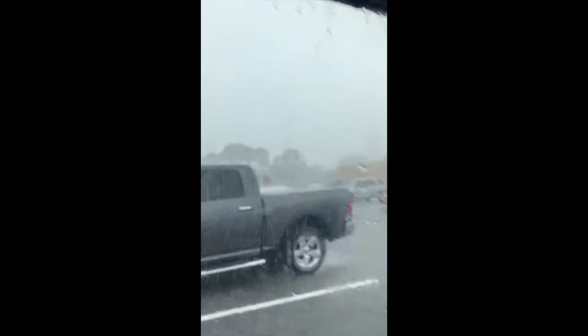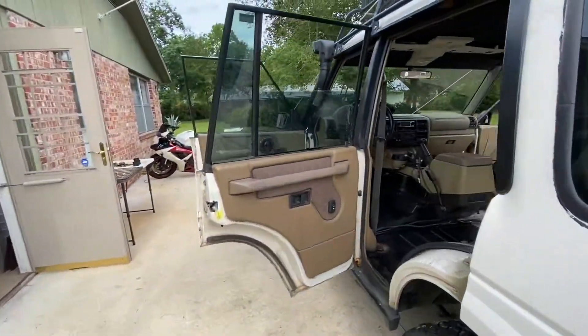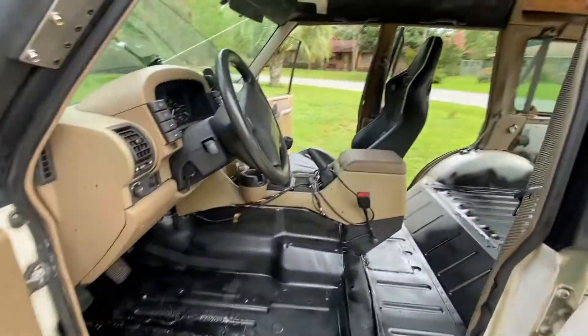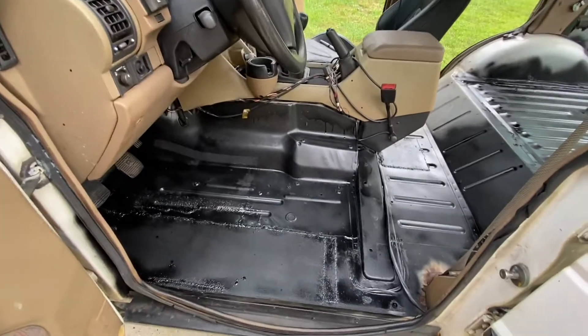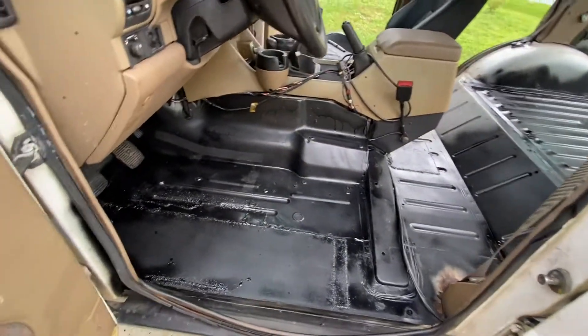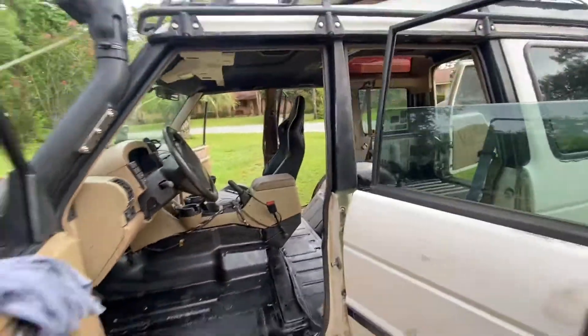When you fix the leaks in the floor and then it just leaks through the door even worse. I guess we could talk about the rover now. So this will be a new vlog update — kind of boring, but informative about what's been going on with the Discovery.